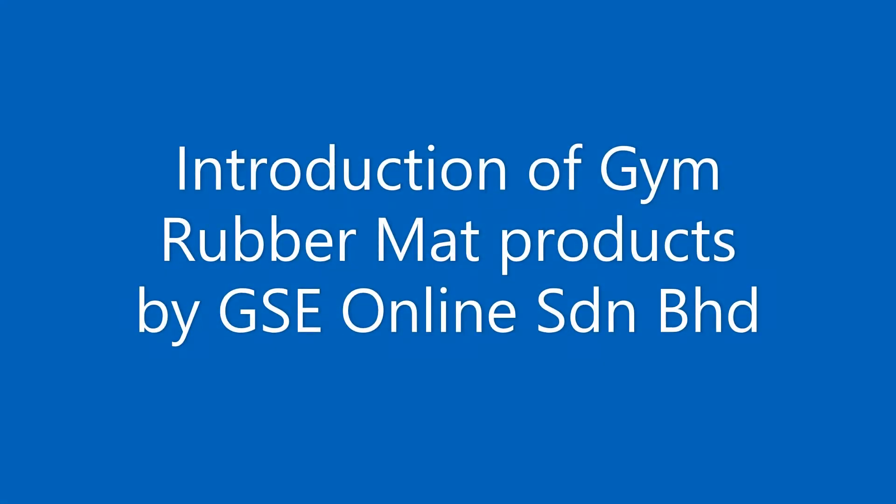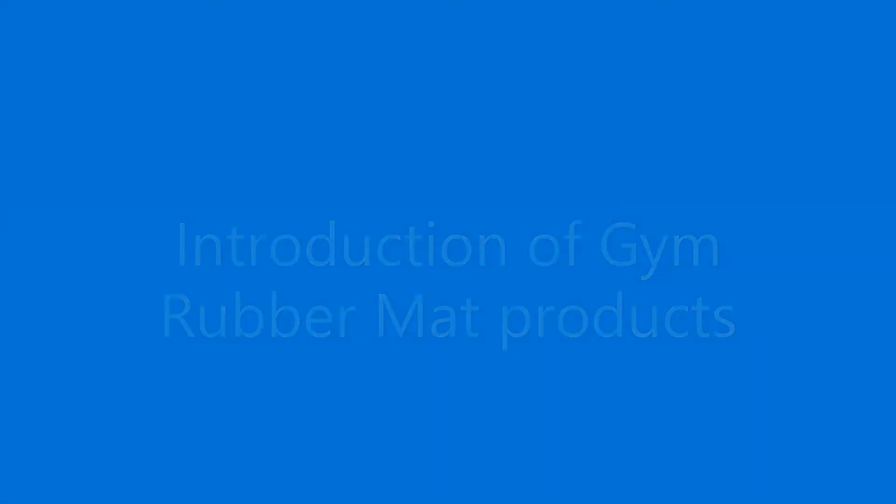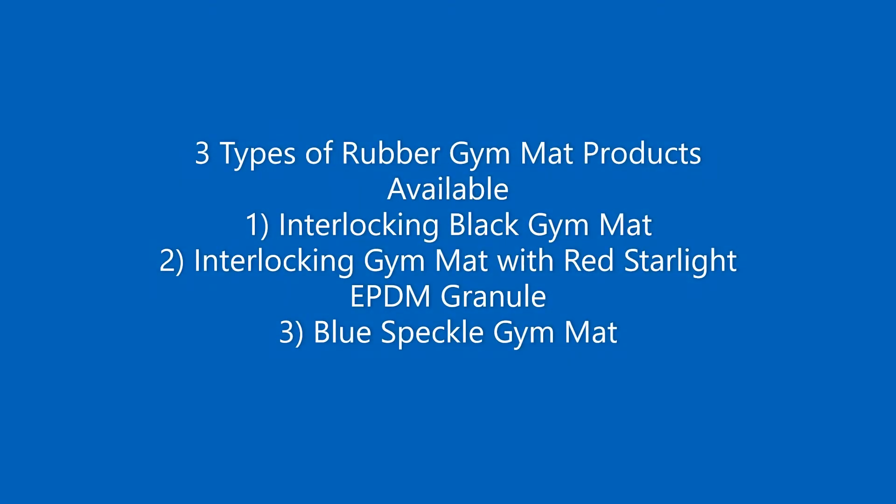Introduction of Gym Rubber Mat Products by GSE Online. Three types of rubber gym mat products are available: 1. Interlocking Black Gym Mat, 2. Interlocking Gym Mat with Red Starlight EPDM Granule, 3. Blue Speckle Gym Mat.